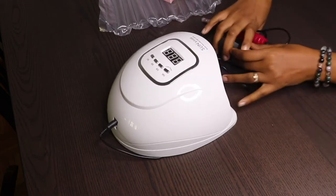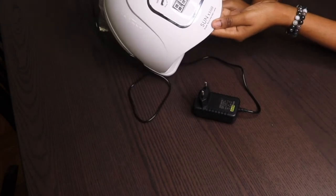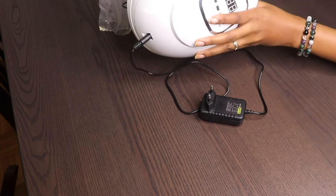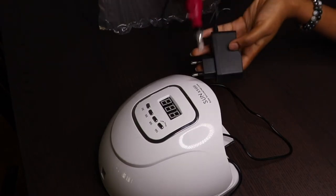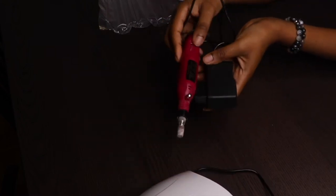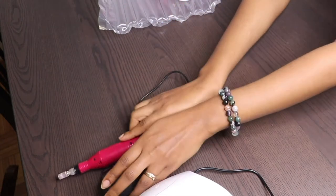So let me show you what the packaging came with. First of all, it came with this nail dryer — it's a 90-watt nail dryer. It comes with its charger and also a manual that shows you how to use it. It does also come with this electric nail drill, which I think is very useful for a nail kit, especially if you use gel. The chargers are very short for both the drill and the lamp.